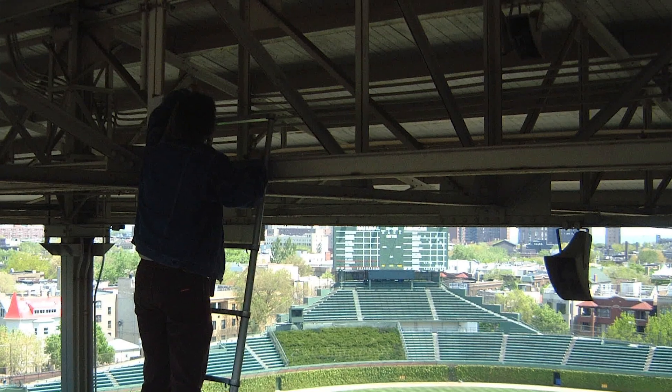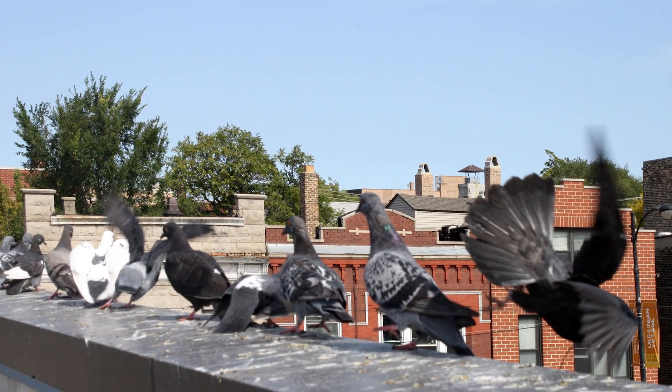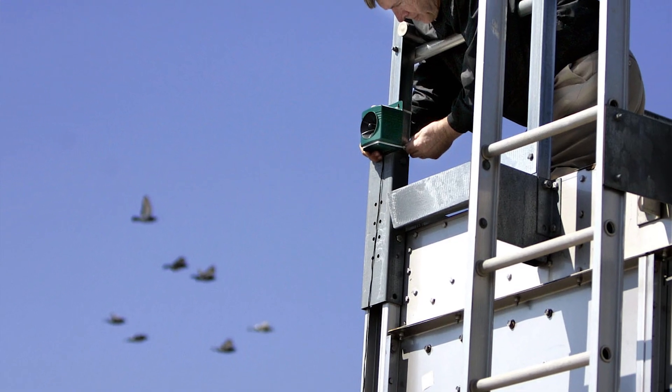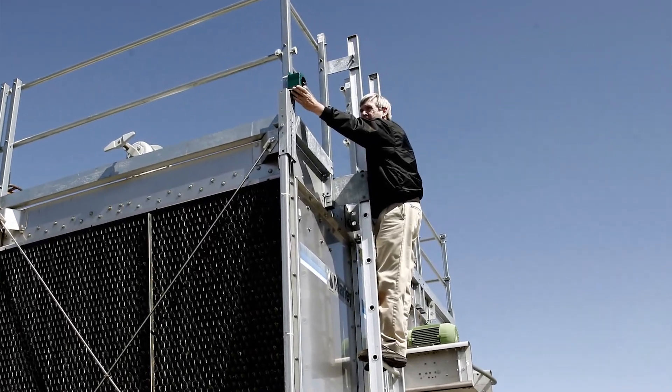We recommend changing the frequency settings between high, medium, and low periodically to prevent birds from habituating to the frequencies being played. Lastly, increasing the sound pressure is always better when using ultrasonic devices. The more devices or speakers in a given area, the more effective results you're going to see.